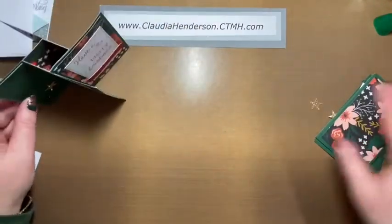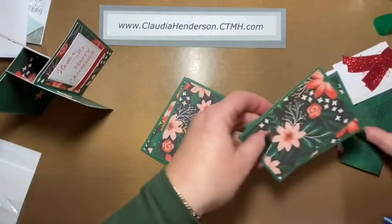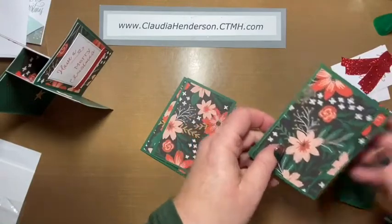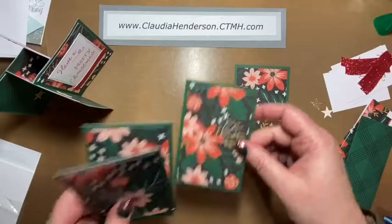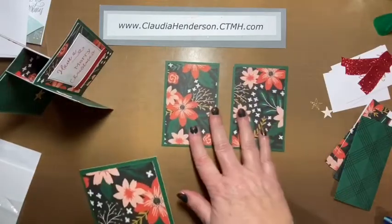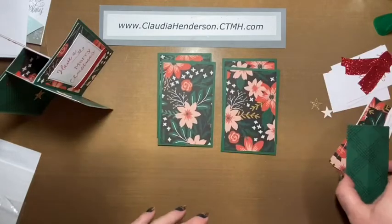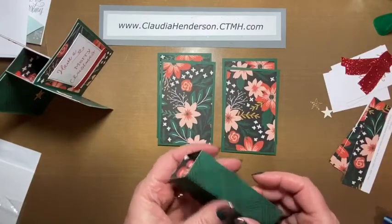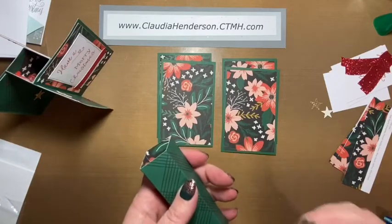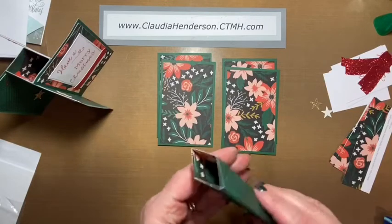I already prepared some of these pieces. What you need is four pieces of cardstock — in this case with design paper on there. You also need design paper because cardstock is sometimes too hard to fold and then the mechanism doesn't work.